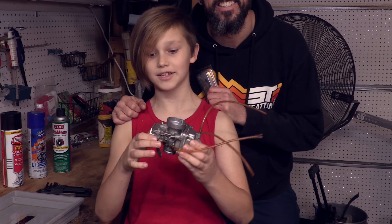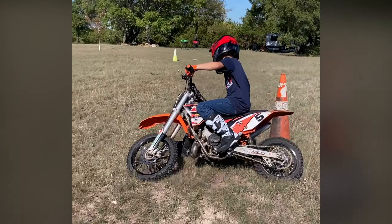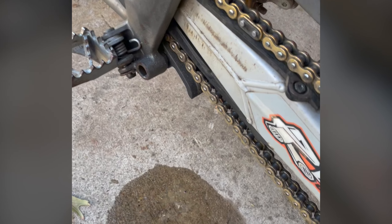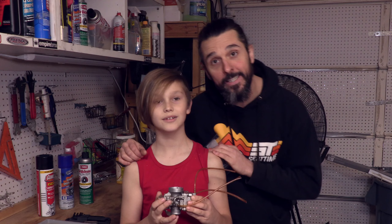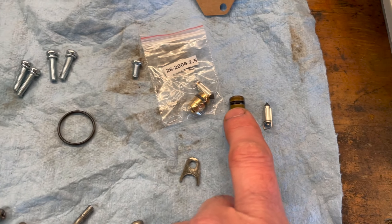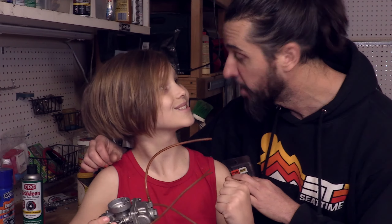Welcome back to Sea Time. I'm Liam and this is my carburetor. That carburetor is off of his KTM 65 — it wasn't working because the float was stuck. We tried to adjust the float bowl but that didn't work, so we're going with a carb rebuild kit. We're going to replace all of the pieces and parts and see if we can get this carburetor working. Let's do it.